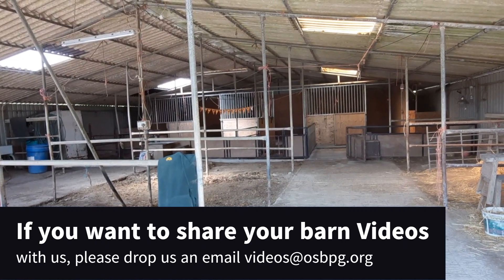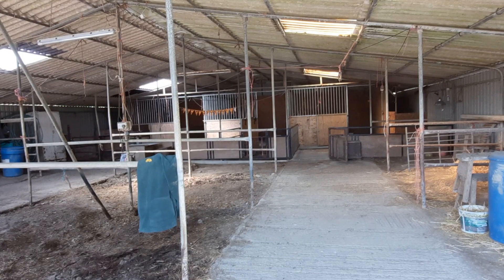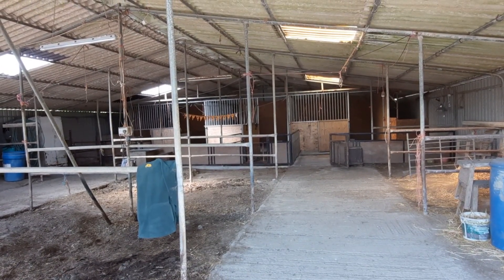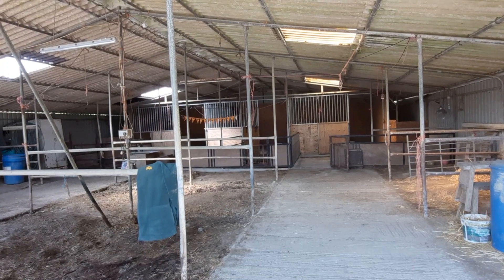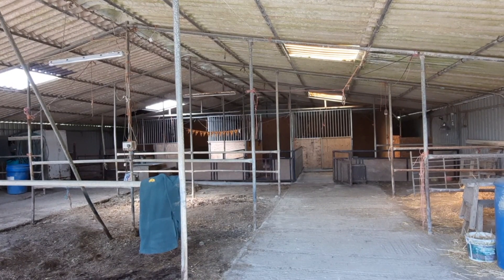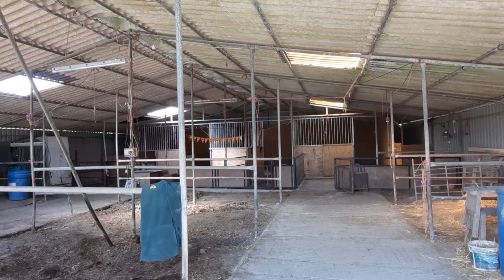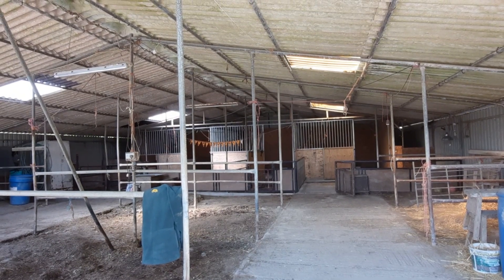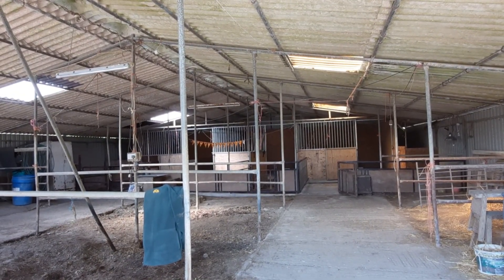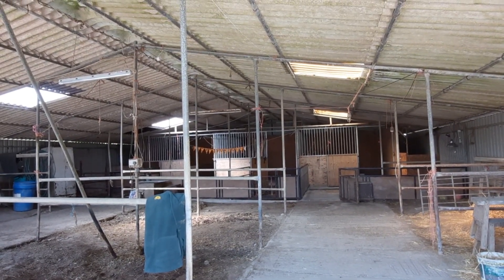So this is my barn. I bring in the sows and the boar in winter, because living down here in West Devon on the borders of Cornwall we suffer terribly with wet weather. We have clay soil and when it gets wet it becomes very boggy — it's not good for the pigs and they don't like it — so I'm lucky enough to be able to bring the pigs in during winter.